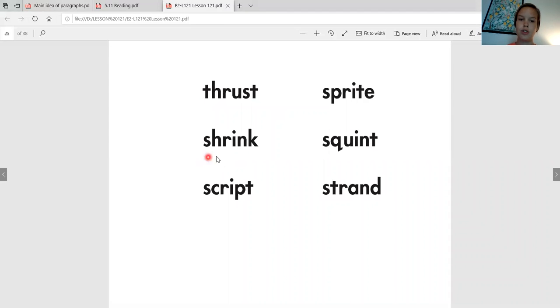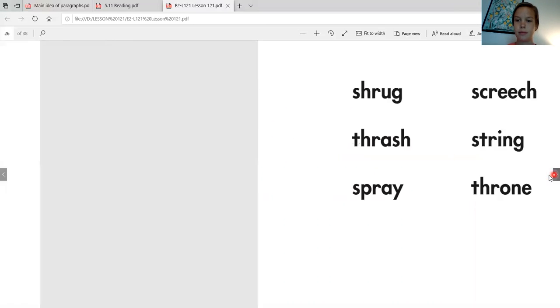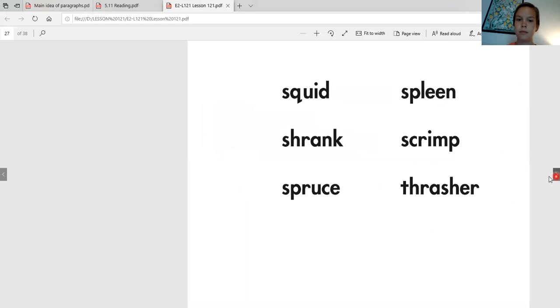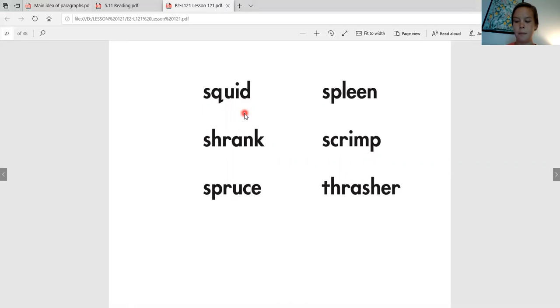Thrust. Shrink. Script. Sprite. Squint. Strand. Shrug. Thrash. Spray. Screech. String. Throne. Squid. Shrank. Spruce. Spleen. Scrimp. Thrasher.